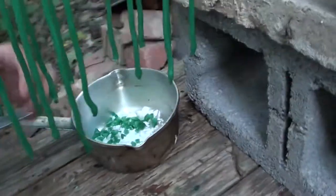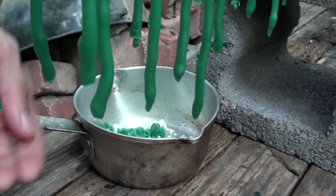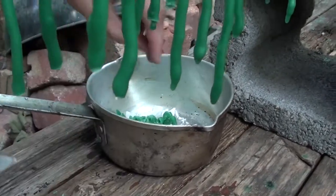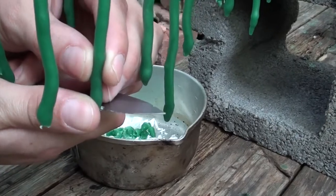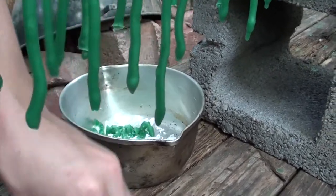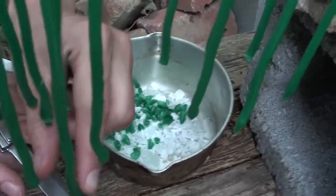Sometimes you get a lot of drippage at the end of the candle, so what we want to do is clip off that excess wax. And of course we're putting the tips back into the little pot and we'll remelt that down.